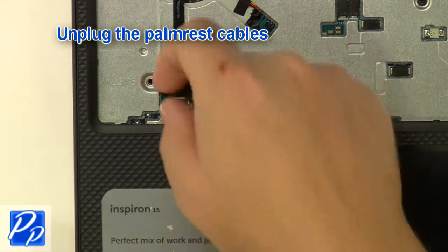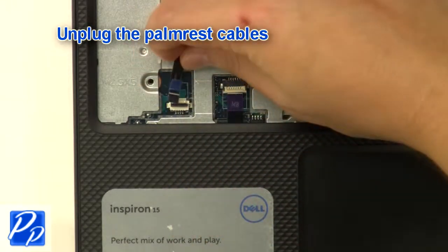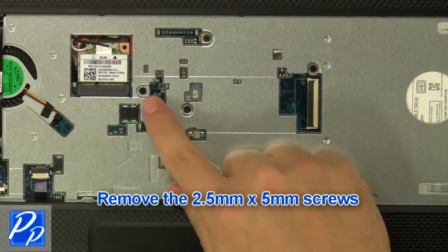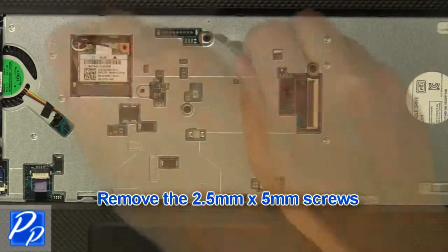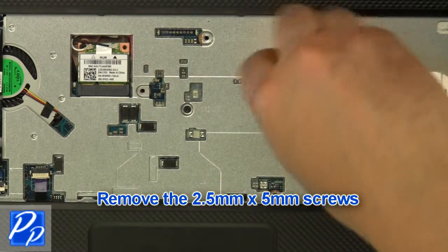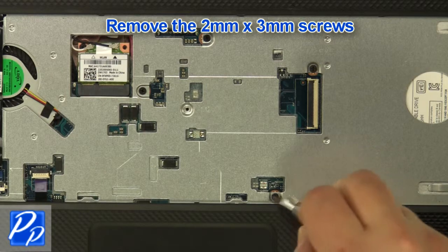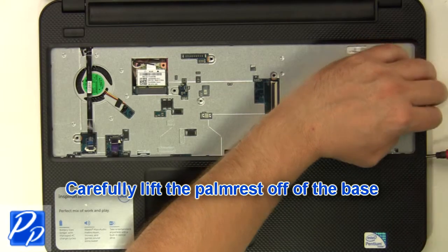Unplug the palm rest cables and remove the two-and-a-half millimeter by five millimeter screws. Remove the two millimeter by three millimeter screws. Carefully lift the palm rest off of the base.